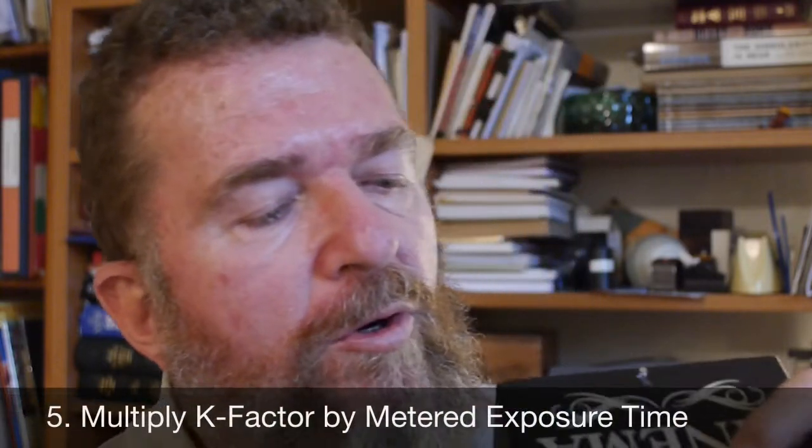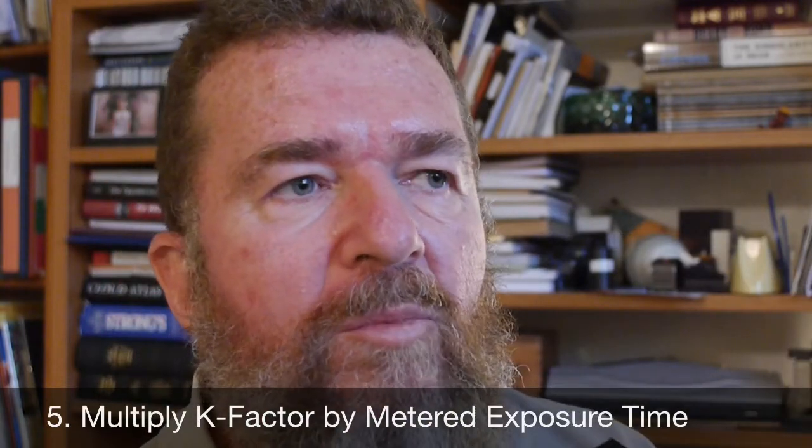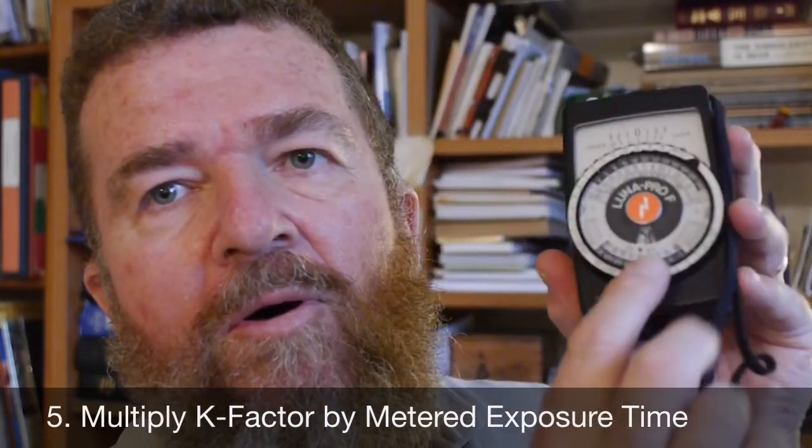I set the camera up on a tripod, compose the scene, then take a meter reading — making sure the ISO on the meter is set correctly. With grade-two paper negatives, it's usually an ISO of about 12. Then I look at the K-number conversion factor on the camera label and simply multiply it by the time in seconds opposite F/128 on the meter. That's my exposure.